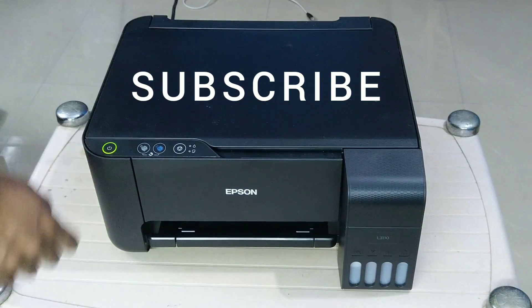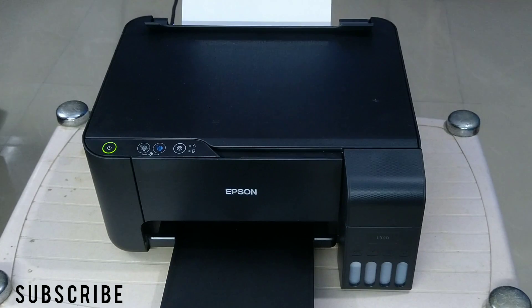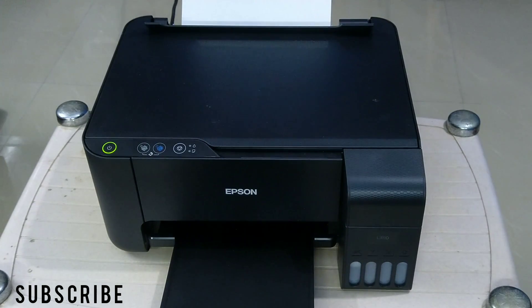Hey guys, welcome to another video. Don't forget to subscribe to my channel. In this video I am going to show you how to perform a printhead clean on your Epson printer.